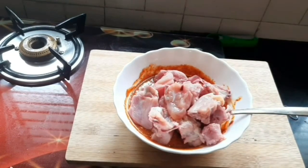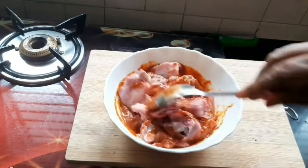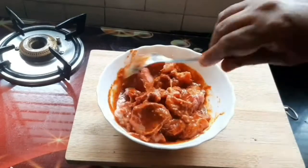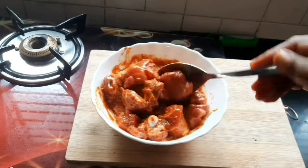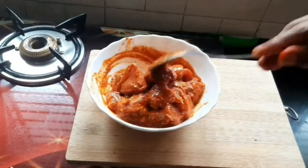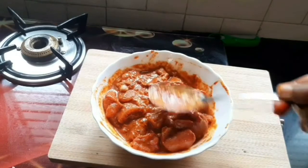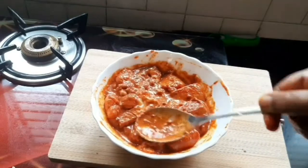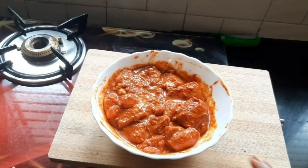Make the egg. This is not the style of the restaurant. If you want the restaurant style, you can use it as well. Now let's put the chicken in the fridge.